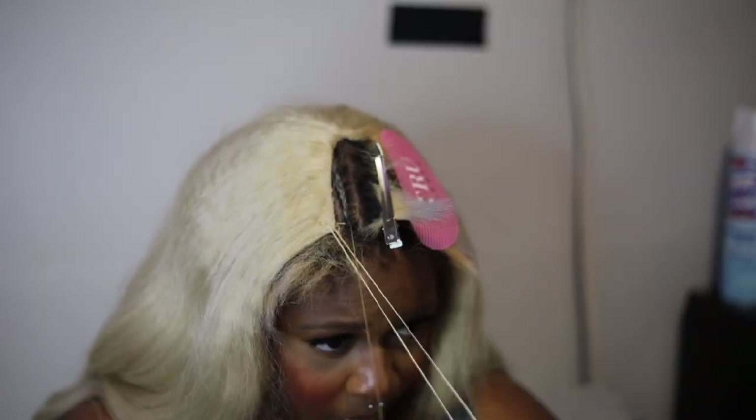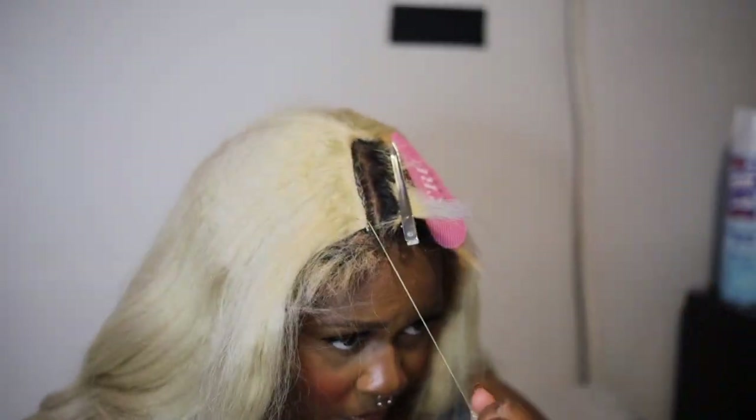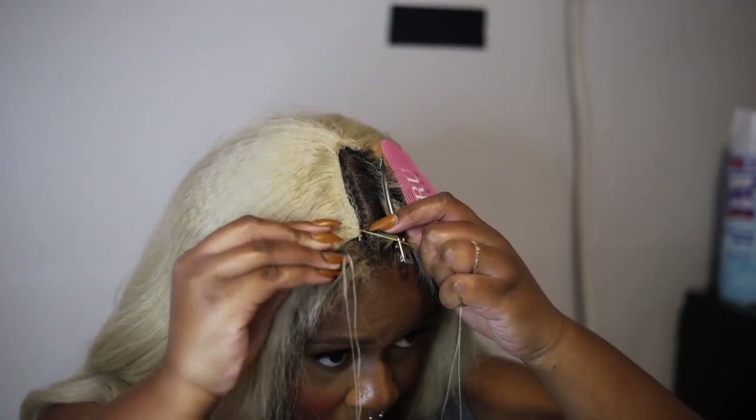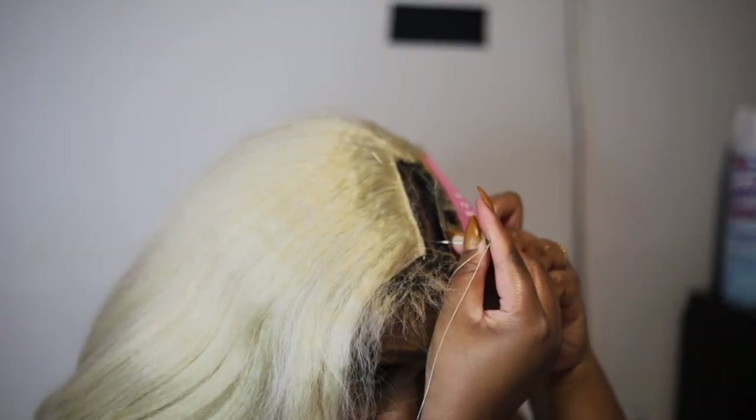On this side of the wig I decided to start front to back, but personally I think I much prefer to start back to front. Sewing on the right side of my head was just hard for me — I don't know what I was doing; it took me a few times to get it right, but once I got it, we were good.